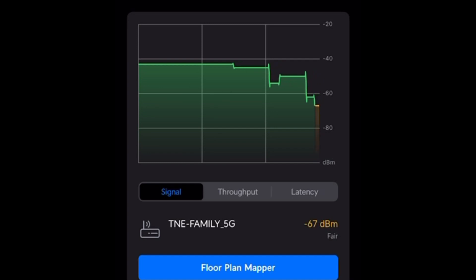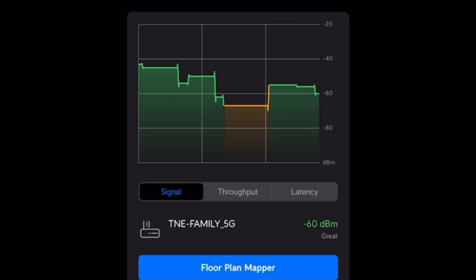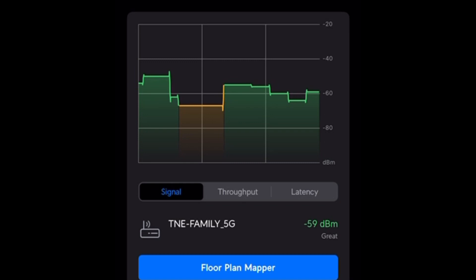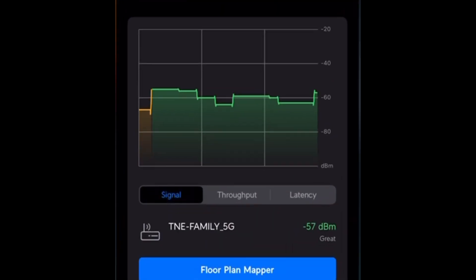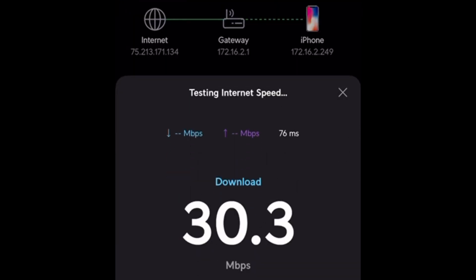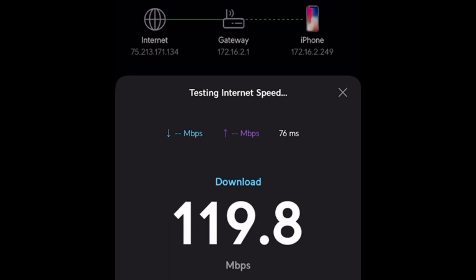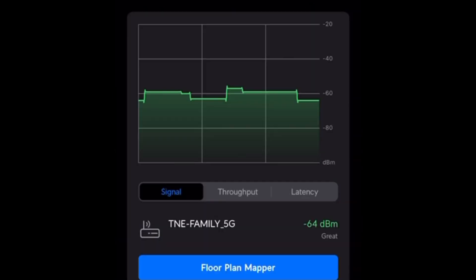I'm a little ways away and you can see the signal's dropped a little bit. This is about as far away as I can get on the main floor from the access point. You can see that we are minus 63 dB — that's not too bad. I'll run a speed test from here and you can see we're still pulling 100, even 150 Mbps. So we didn't lose any speed even at minus 63, which is still pretty good signal.